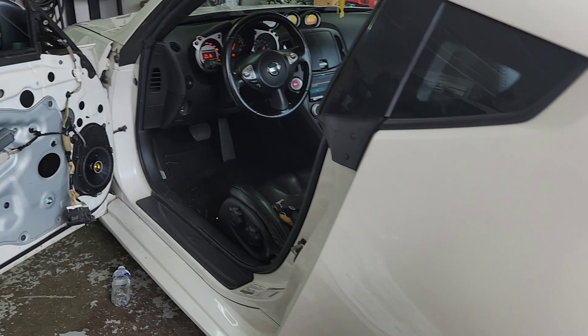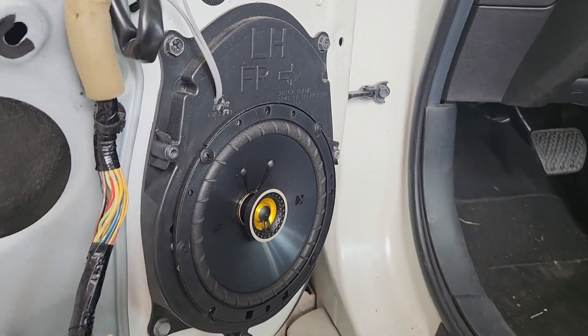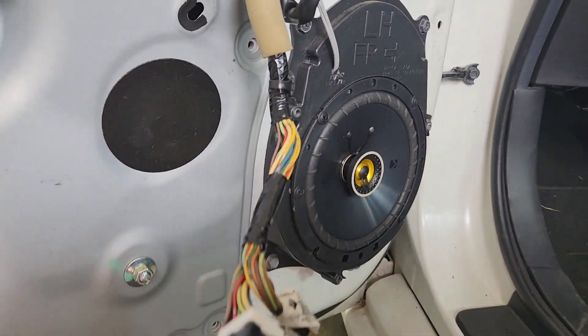We thought we were gonna pay seven hundred dollars for a door switch — that's crazy — and it wasn't even a switch. And it's like six hundred dollars for the door motor. Don't go to the dealer; come to this guy. Today I installed the fix for a Nissan 370Z.